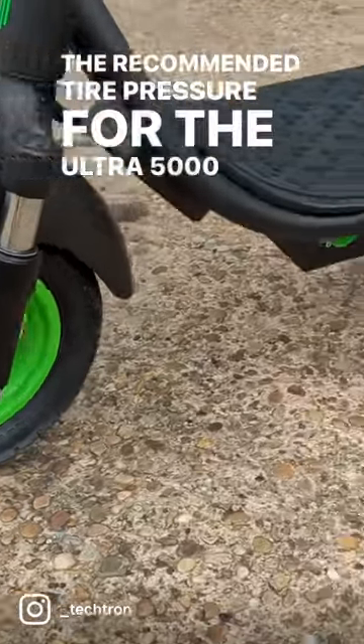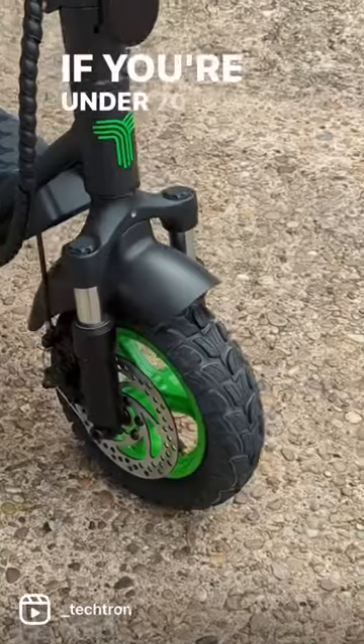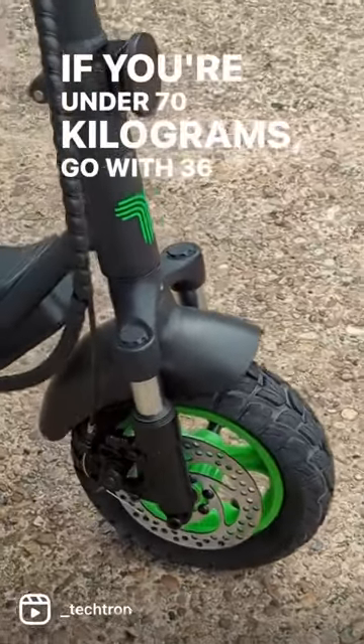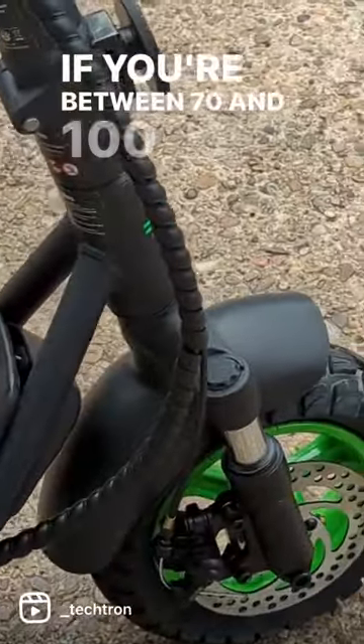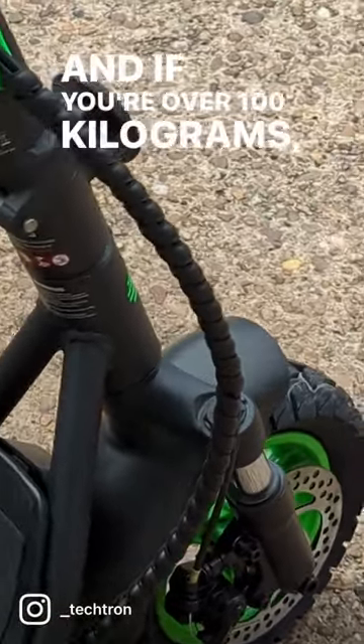The recommended tyre pressure for the Ultra 5000 model is between 36 and 50 PSI. If you're under 70 kilograms, go with 36 PSI. If you're between 70 and 100 kilograms, 44 PSI is the best. And if you're over 100 kilograms, use 50 PSI.